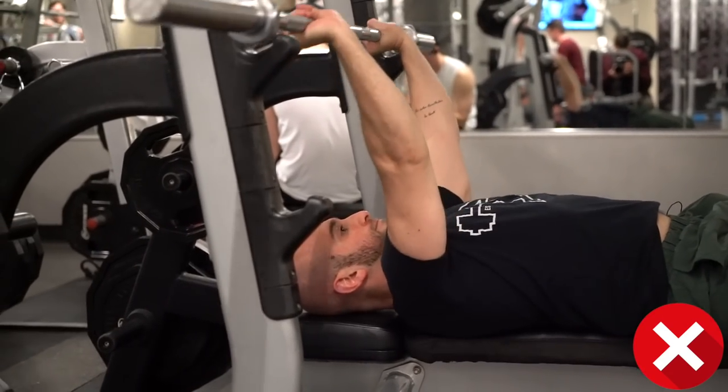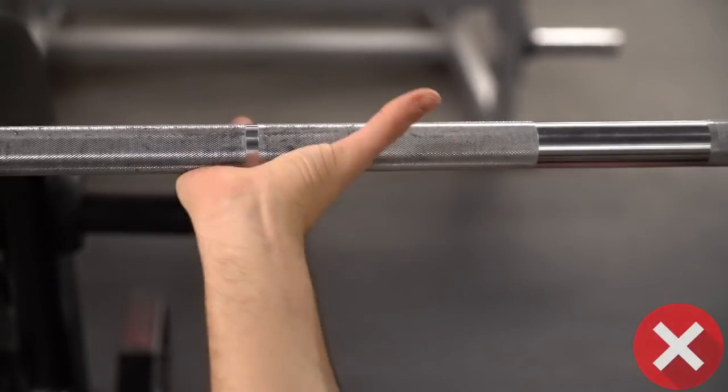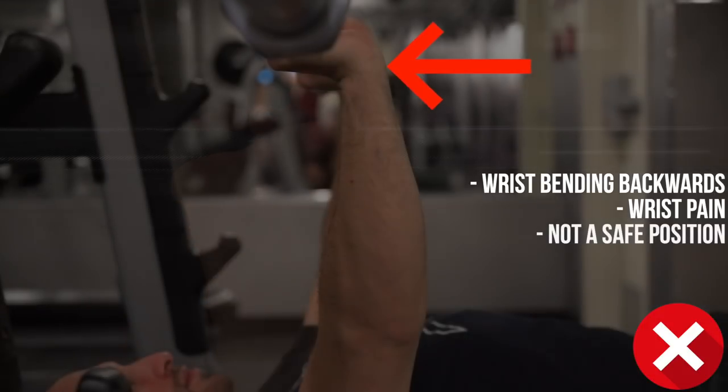If your wrist isn't in a good position, it's because of the way you're setting up. What happens is a lot of people, when setting up for the bench press, just reach right up, grab the bar, and unrack it. They don't have any specific setup, they don't make sure their wrist is in a good position, and when you do that, you end up getting the bar too high in your palm. When the bar is too high in your palm, your wrist is bending backwards. This is why a lot of people have wrist pain when they bench press — they'll get wrist wraps to try and put a bandaid on the bullet wound, but they don't actually fix it. The wrist wraps just mask the problem.